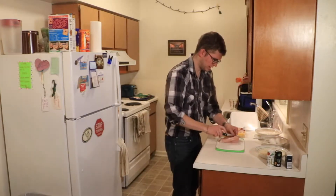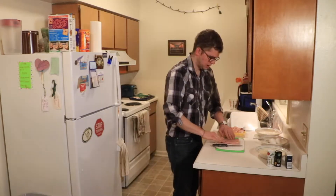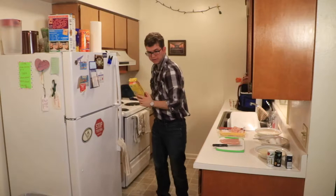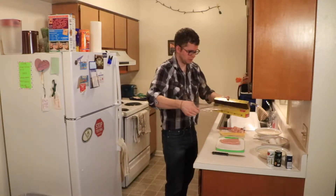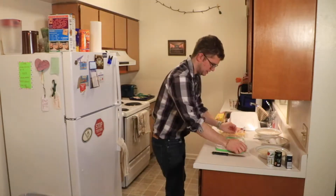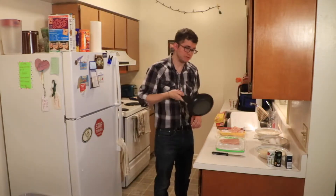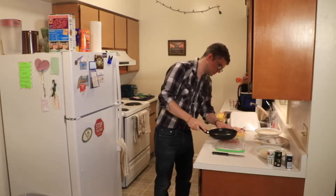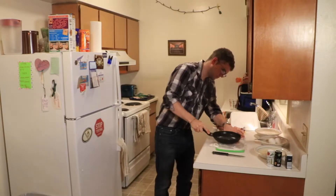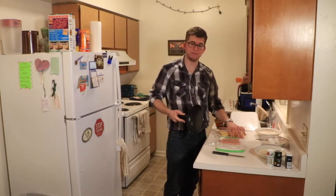There we go, open it up — that looks very nice. Now comes the fun part: taking some plastic wrap and putting it over top of the chicken. Then I have a pan, just a normal cooking pan, and I'm going to flatten this chicken breast by hitting it with the pan. This might take some time, so I'll time-lapse this — it should look quite fun.